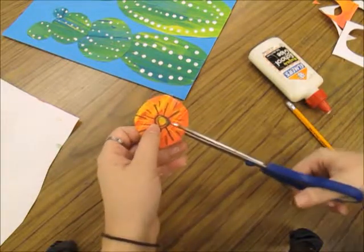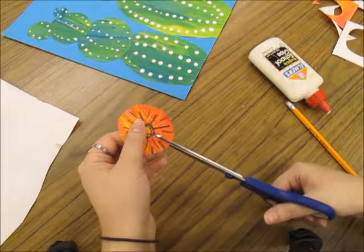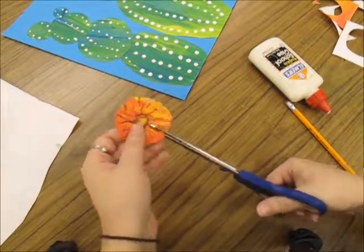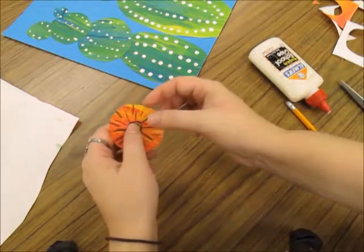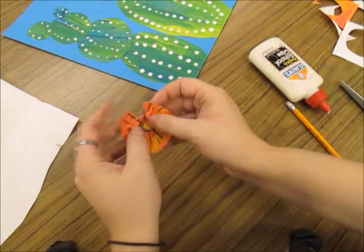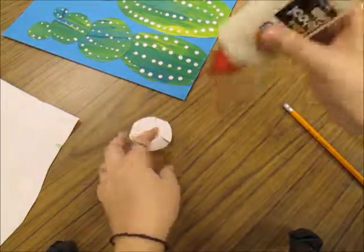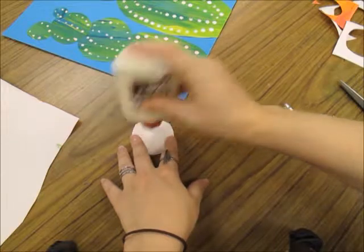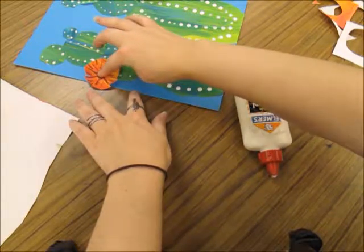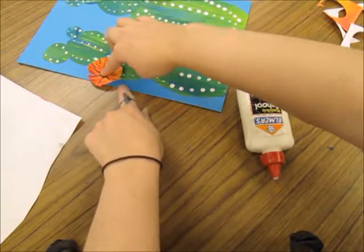Use my scissors to cut slots in the sides of my flower — not too many. I'm spacing it out and taking my time. I want them to look like little flower petals. Curl the flower petals up one at a time using your fingers — be gentle, don't fold them, just slightly bend and curl them. Flip your flower over and glue in the center. Shake the bottle upside down, press a few times to get some dots on your flower center, then place it where you want it on your cactus, pressing the middle in and counting slowly in your head.